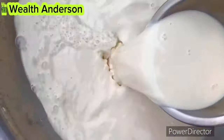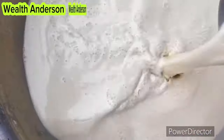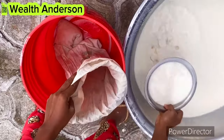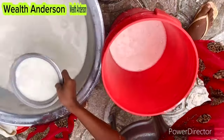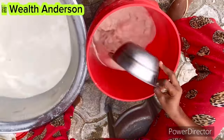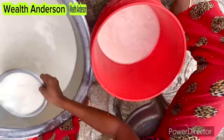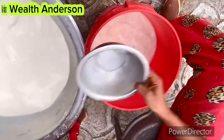After washing, this is what it looks like — it looks like soya milk, it smells nice and it's creamy. Now you have two options: either transfer it into a bag and let it sit until all the water drains out, or if you don't have a bag, transfer it into a bucket and allow it to settle overnight. Next day the whole thing will settle and there'll be water to sieve out.